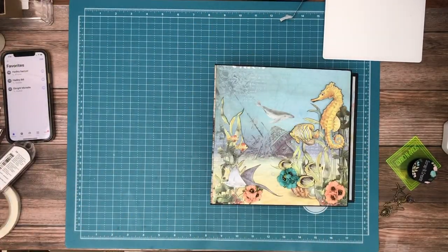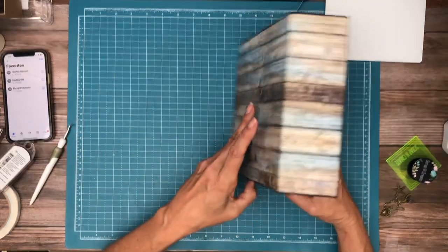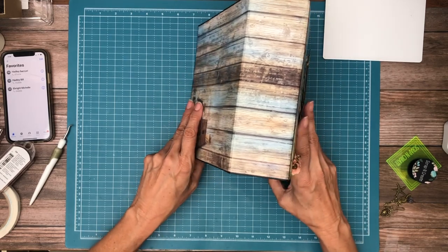Lovely. So we've got all our pages in. The last thing we're going to do on the cover is decorate the spine real quick. I'm going to separate these pages so it will stand up a little bit for us.